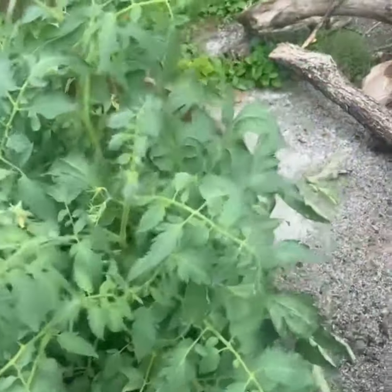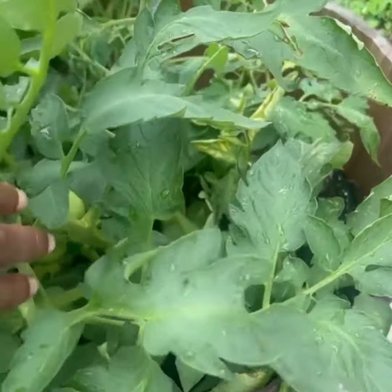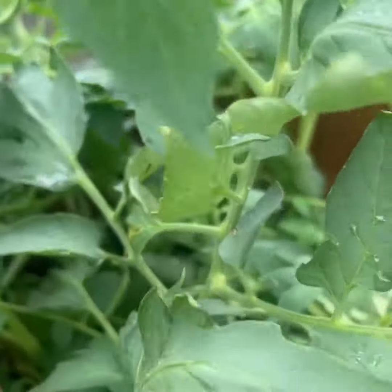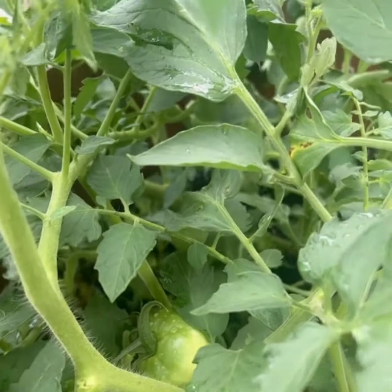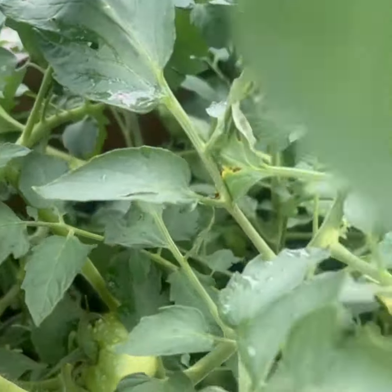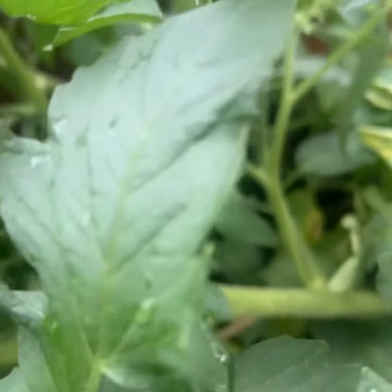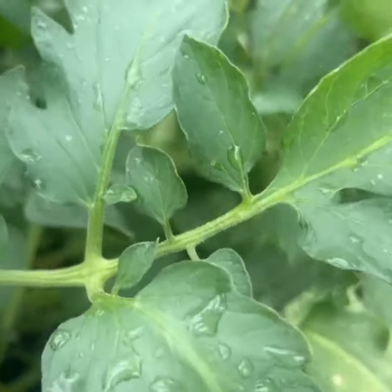All right, so these are my tomatoes and we got action — look at that! Can you guys see that? Looks really good. Got some sprouting going on.